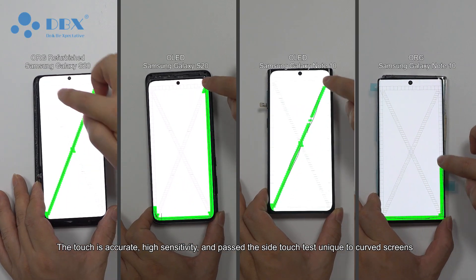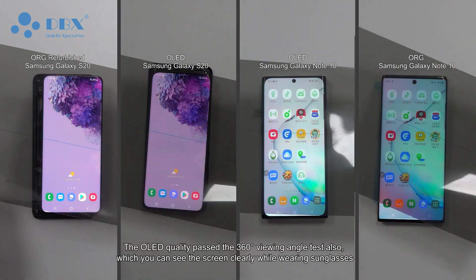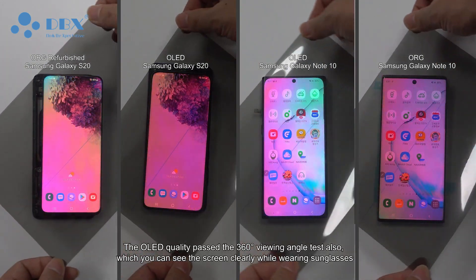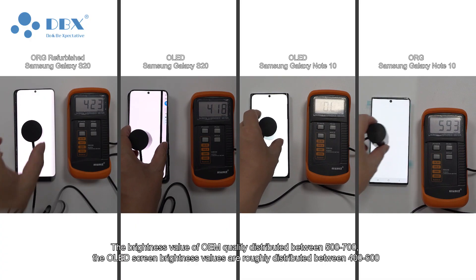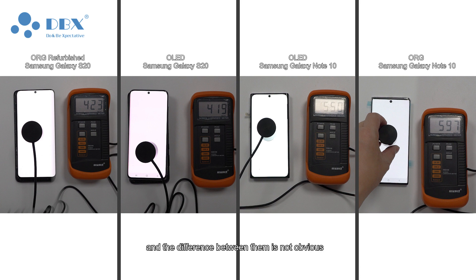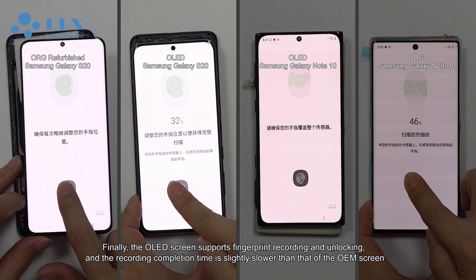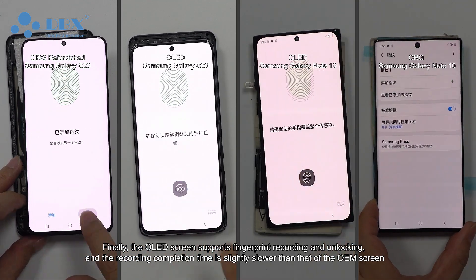The touch is accurate with high sensitivity and passed the side touch test. For curved screens, the OLED quality passed the 360-degree viewing angle test as well — you can see the screen clearly while wearing sunglasses. The brightness value of OEM quality is distributed between 500 to 700, while the OLED screen brightness values are roughly distributed between 400 to 600, and the difference between them is not obvious.